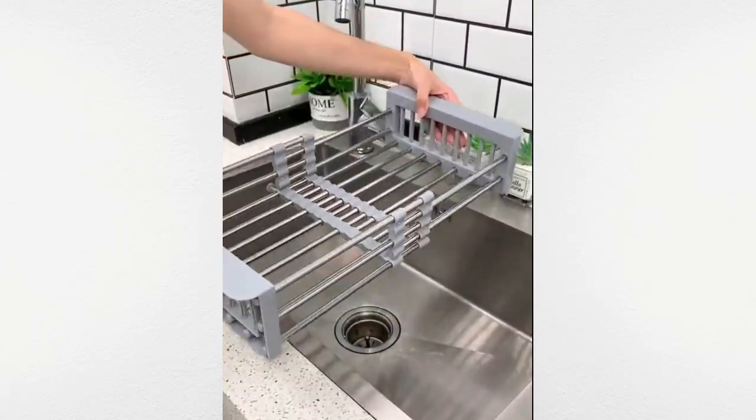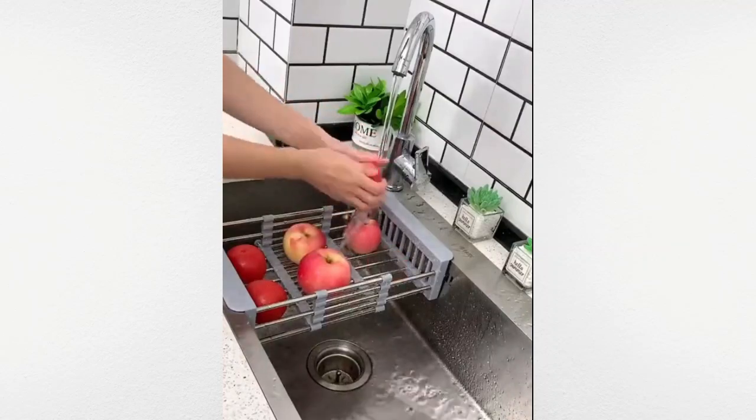This flexible gadget simplifies cleaning fruits and vegetables over the sink.